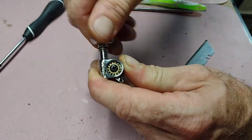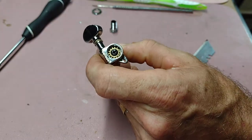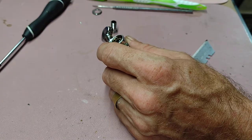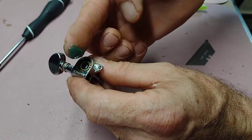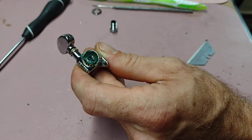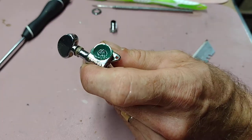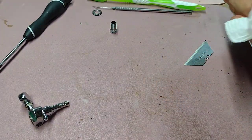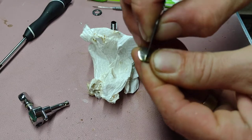Now this tuner functions pretty good with no lube in there — it's pretty smooth. I'm not going to put that dome back on all nasty looking after all that other work I just did, you know?